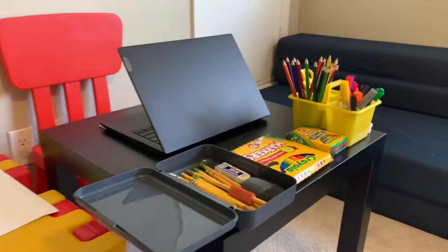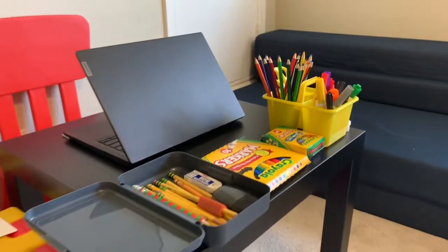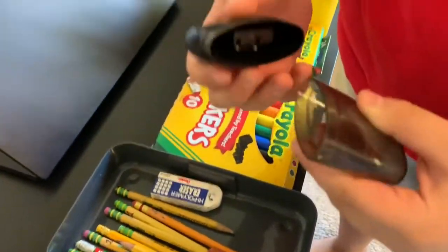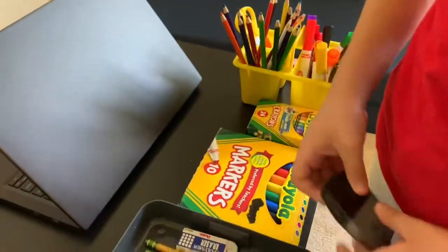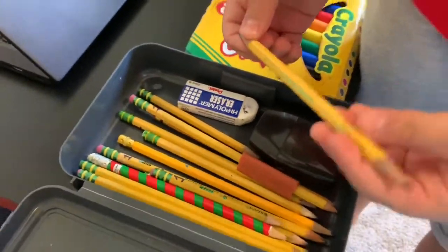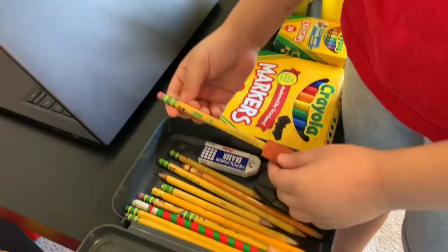What's up guys, today I'm going to show you all the supplies you need to go back to school. We have a case and a sharpener that can open and you can throw stuff inside in the garbage. We have a lot of pencils here — two sides — one to spread, and one that has an eraser on it.